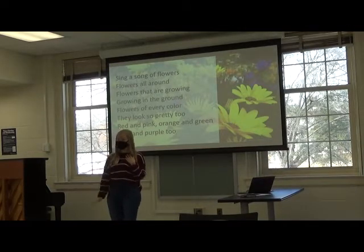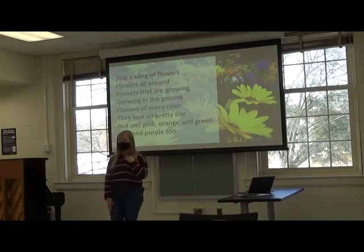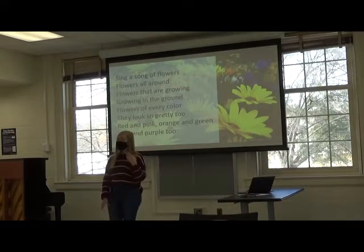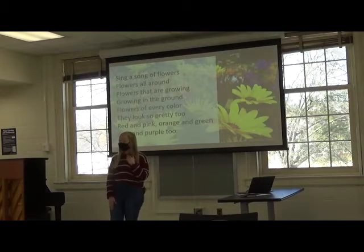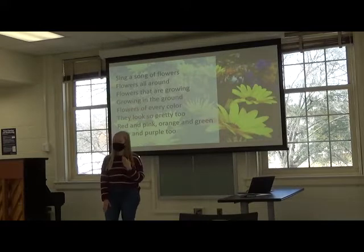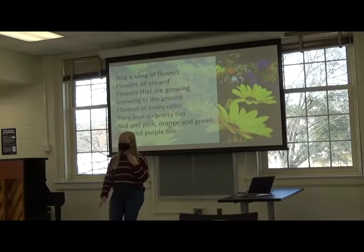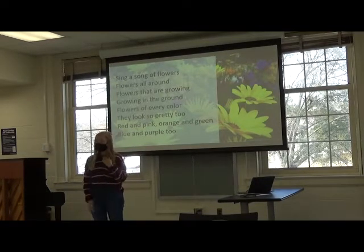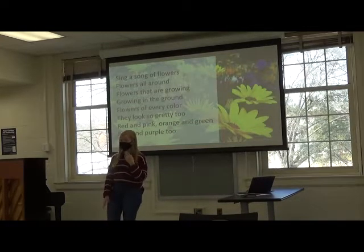I'm going to keep the beat with my hand, but I'm going to gesture with my other hand. So I'm going to start the rhyme. Sing a song of flowers, flowers all around. Flowers that are growing, growing in the ground. Flowers of every color, they look so pretty too. Red and pink, orange and green, blue and purple too.